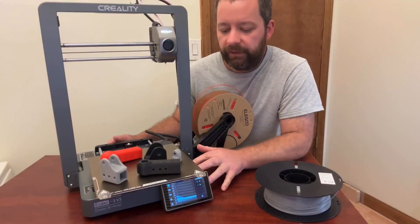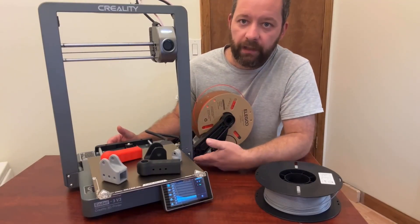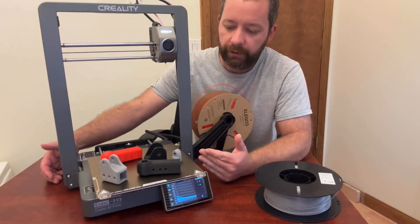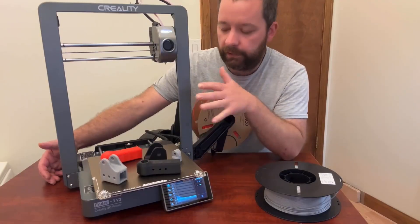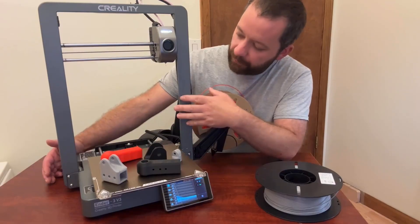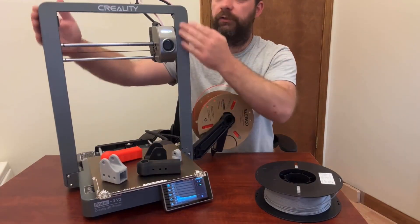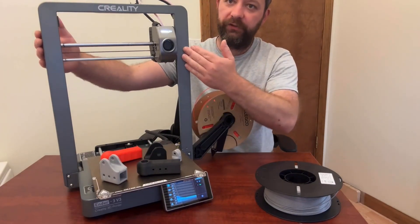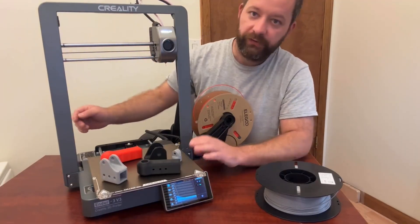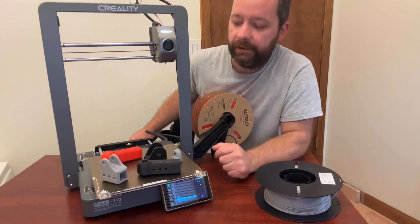So we have the Ender 3 V3 all together — fairly simple. You've got two bolts on the bottom and on each side. Just make sure you get it all nice and straight and tightened up evenly so you don't have any issues. The top is cast aluminum, and unlike other models that come in two pieces plus a crosspiece, this one is all one piece. You just have the base and this top section to put on, plus a few wires to plug in, and you're good to go.